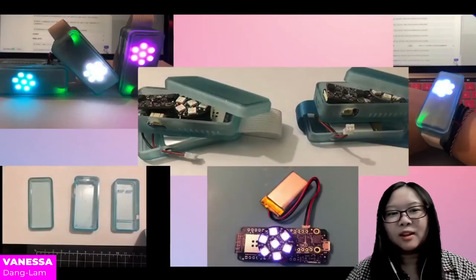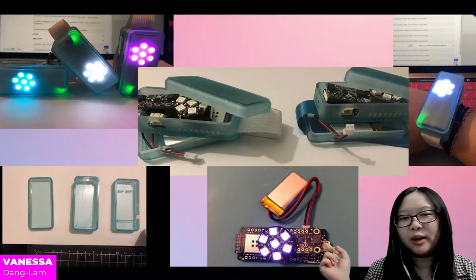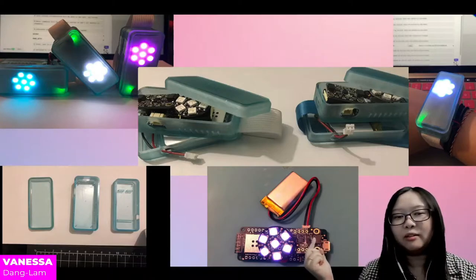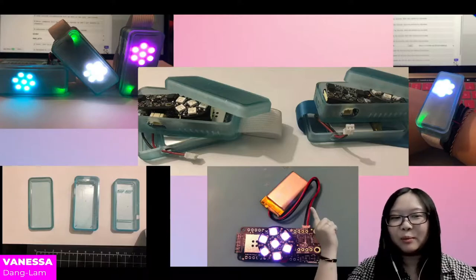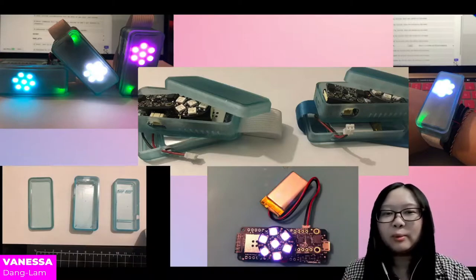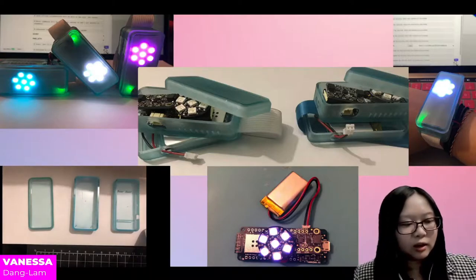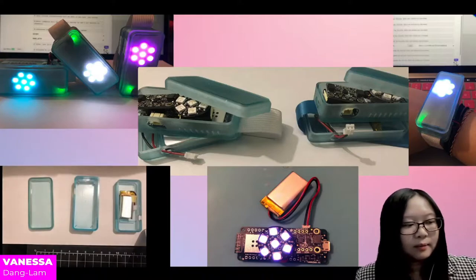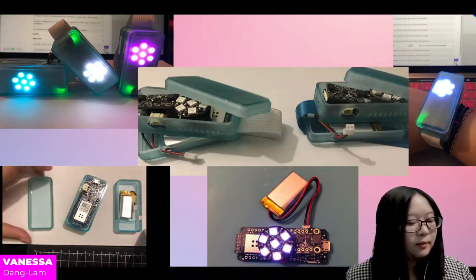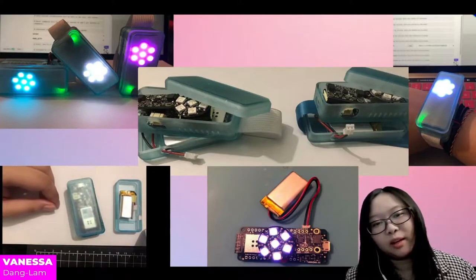This is what it looks like inside the wristband. We have the Arduino board located on the bottom, the accelerometer and the LED that are soldered and placed right above the Arduino board, and the LiPo battery connected to the Arduino's battery port. Above that, we see an image of a 3D modeled resin printed case that has three layers: a layer for the LiPo battery, a layer for the Maker 1000 board, and the accelerometer and the LED.